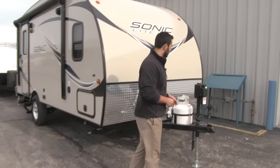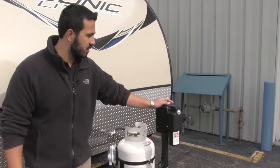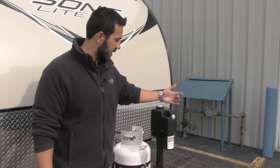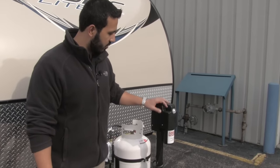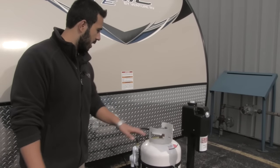Let's go ahead and start on some of the outside features. Right up front here you're going to have your power tongue jack — nice and easy to use. It'll have a light built in to aid for hooking up or disconnecting at night, a level so you can help level the coach out, and controls to make it nice and simple to hook up.